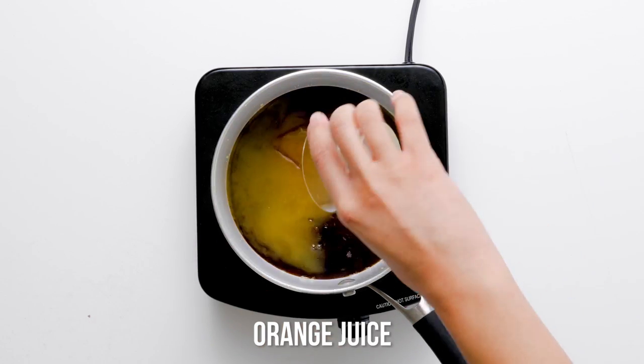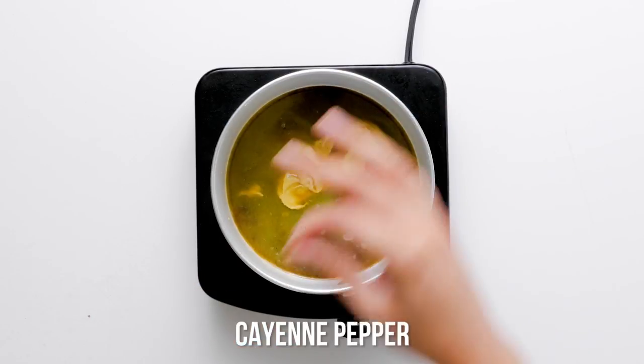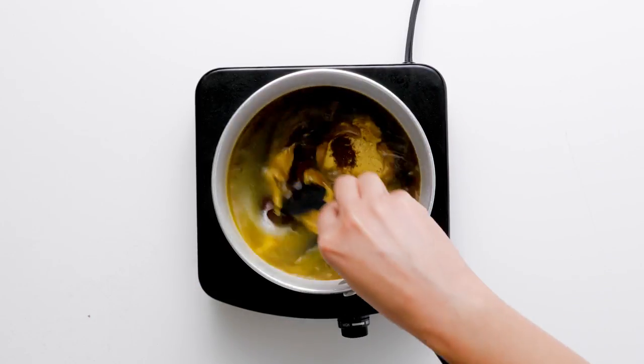Why bourbon in the glaze? Bourbon's big vanilla, caramel, and oaky flavors partner impeccably well with the brown sugar, honey, orange juice, and pecans.